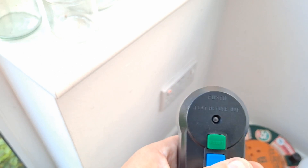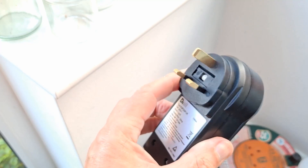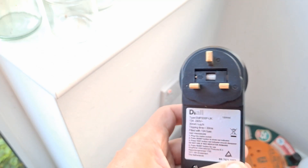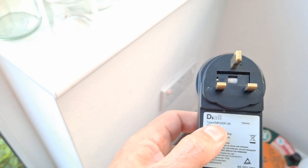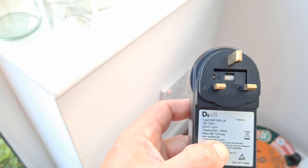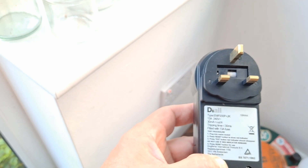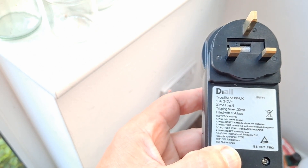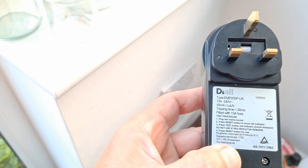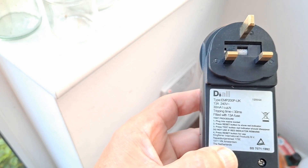Anyway, I've now replaced the plug on my extension lead with an RCD plug from B&Q — they sell it under the DIAL brand, which stands for Do It All, their own-brand product name. Not impressed overall. Thanks for watching — you'll find more information down in the video description.